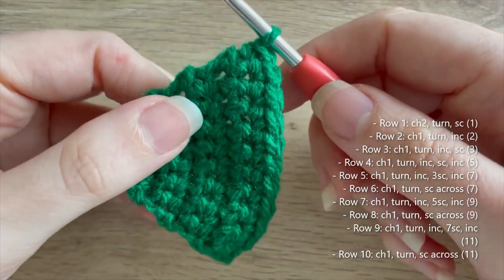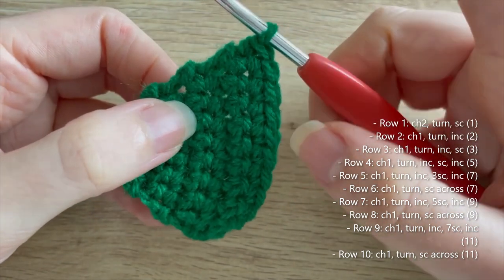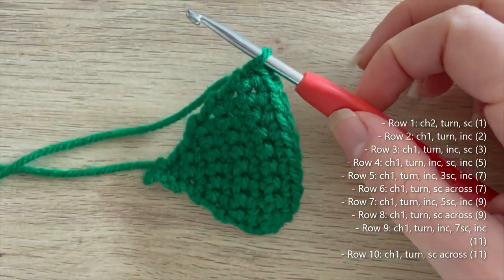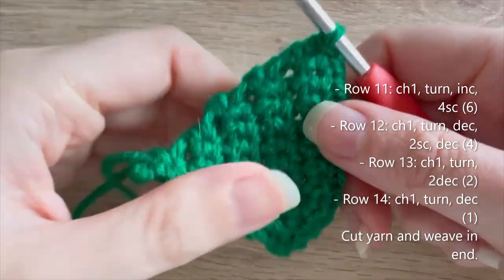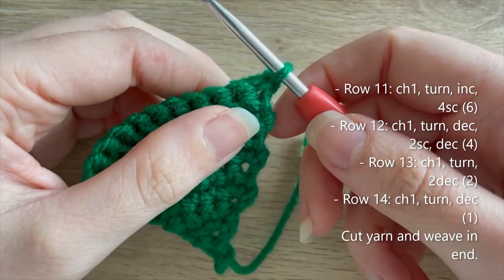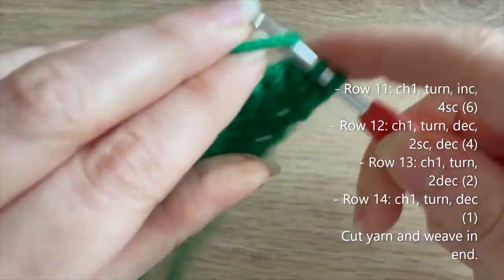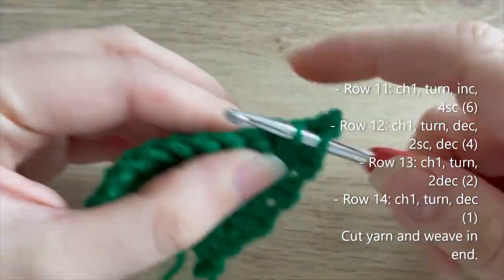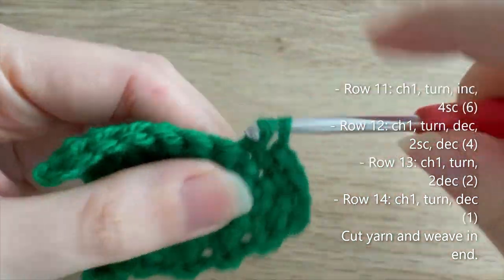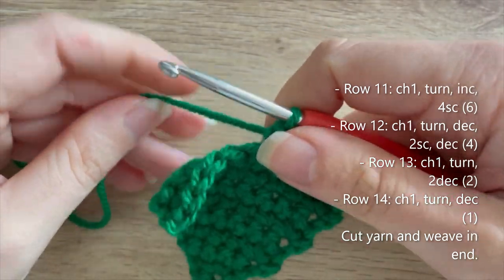We're going to start row eleven in the next section, and in this row we start splitting off the spade. We're going to do two bottom parts and crochet those separately. For row eleven, chain one, turn, work an increase into the first stitch, then four single crochets — and we stop there. That's row eleven for this side complete.